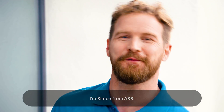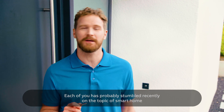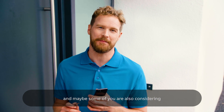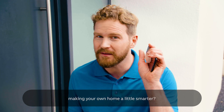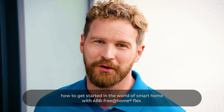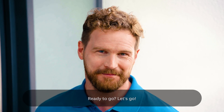Hi and welcome. I'm Simon from ABB. Each of you has probably stumbled recently on the topic of smart home, and maybe some of you are also considering making your own home a little smarter. In our new mini-series, I will show you how to get started in the world of smart home with ABB Free@Home Flex. Ready to go? Let's go.